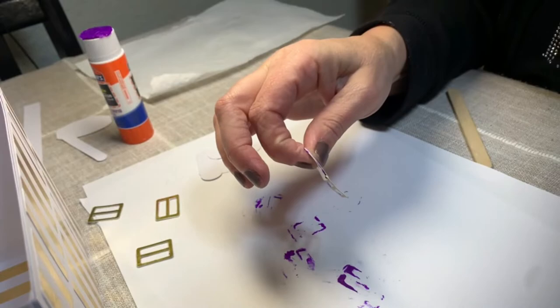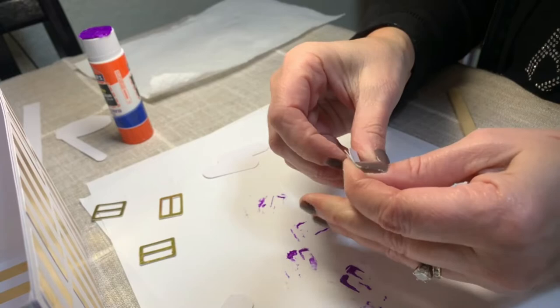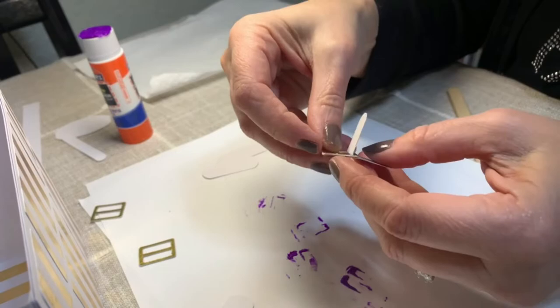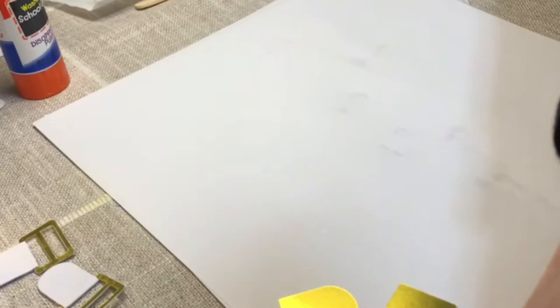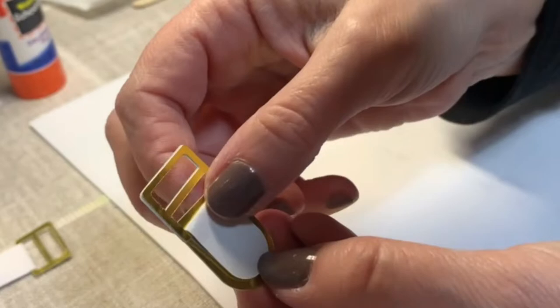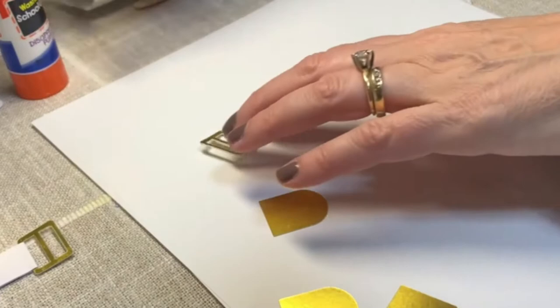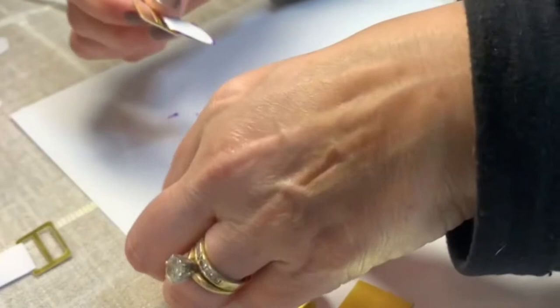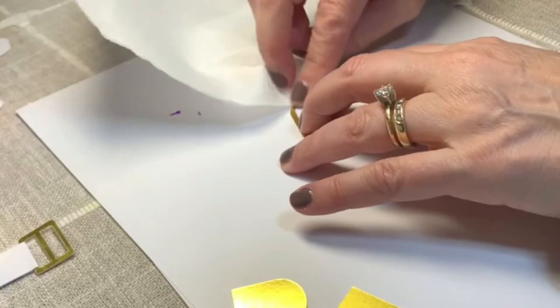We have one buckle assembled. Repeat three more times — you can fold them ahead of time if it's easier, you just want the same result on each. Close them up. Now we have all four buckle pieces assembled, and we need to glue them onto the purse. Apply some glue, attach each one centered so the gap is even all the way around.